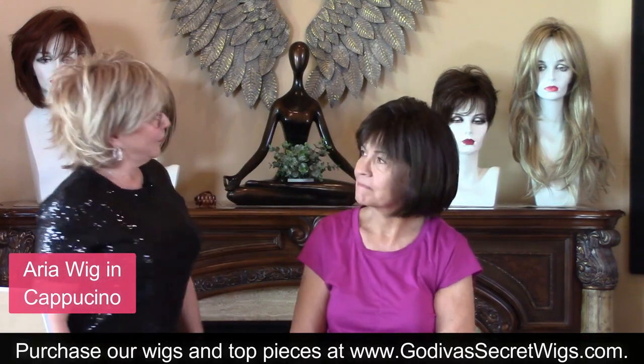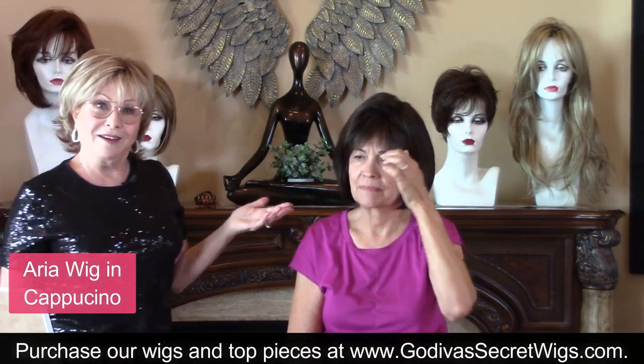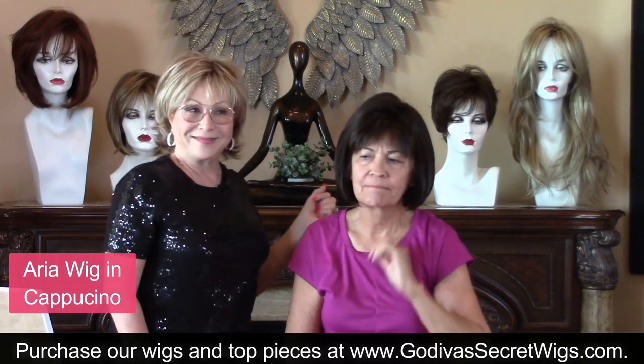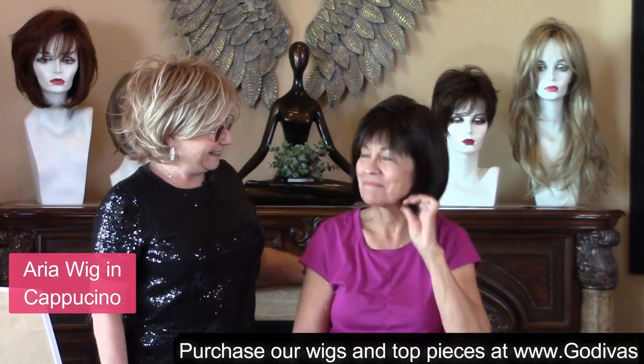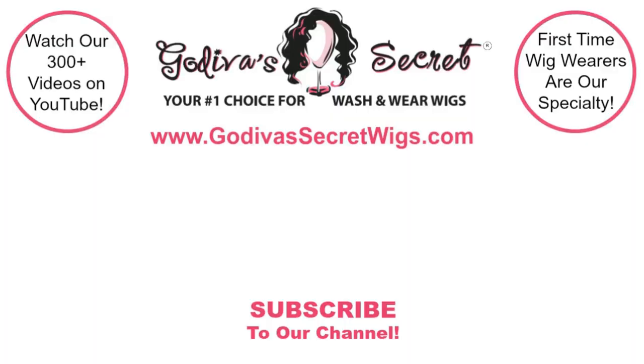So, very pretty. This is Aria in Cappuccino. What do we think? Very pretty. Thank you so much, thanks guys.